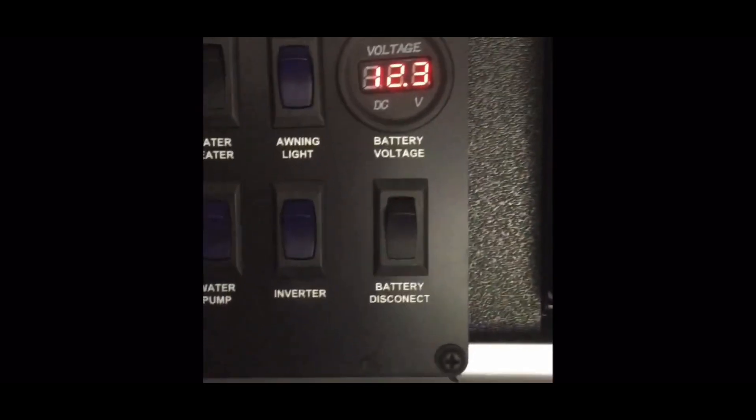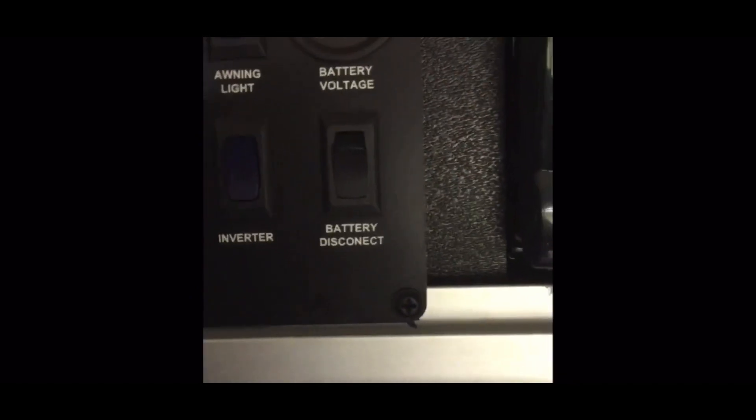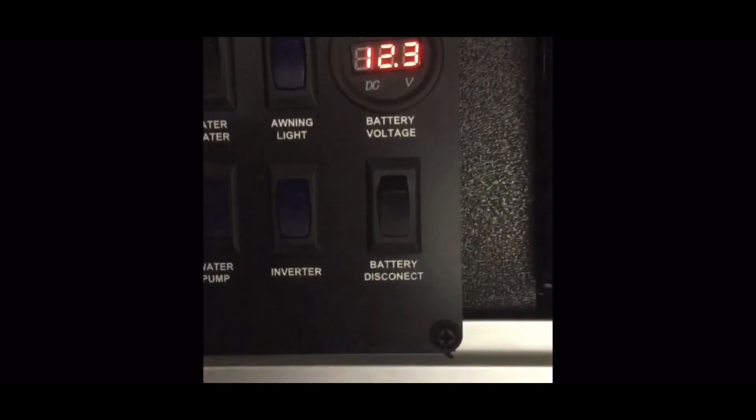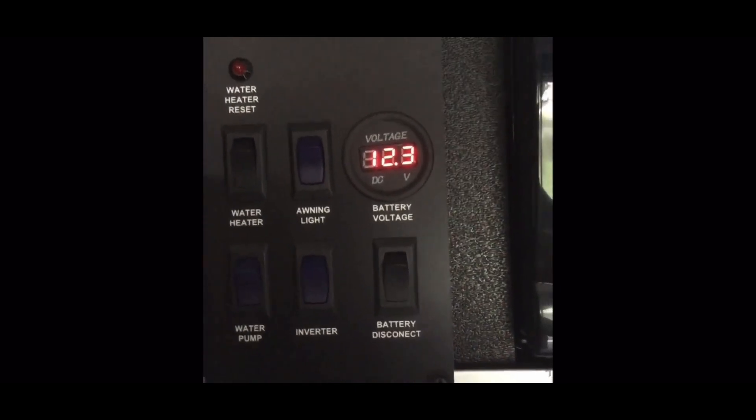The onboard generator is now charging my lithiums. The onboard generator needs voltage from the lithiums to engage it, which is why when the batteries are dead it won't work by hitting reset. I hope this helps everybody — thanks for watching.